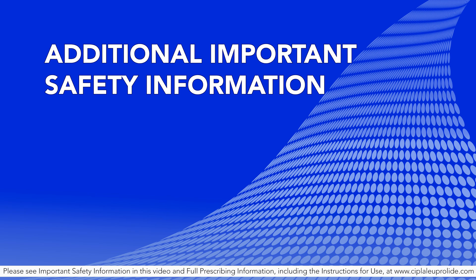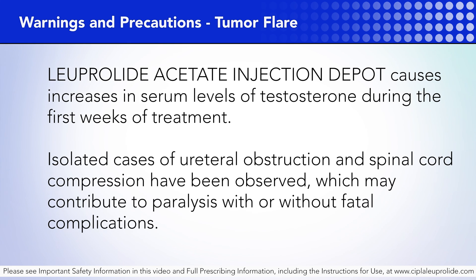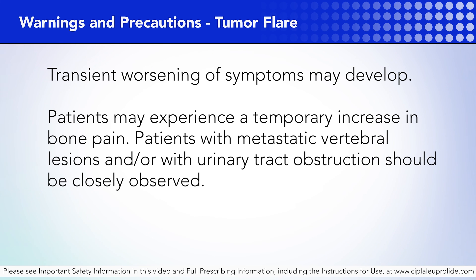Additional important safety information. The following adverse events are important to know when prescribing or administering Luperlite acetate injection depot. Tumor flare: Luperlite acetate injection depot causes increases in serum levels of testosterone during the first weeks of treatment. Isolated cases of ureteral obstruction and spinal cord compression have been observed, which may contribute to paralysis with or without fatal complications. Transient worsening of symptoms may develop. Patients may experience a temporary increase in bone pain. Patients with metastatic vertebral lesions and/or urinary tract obstruction should be closely observed.